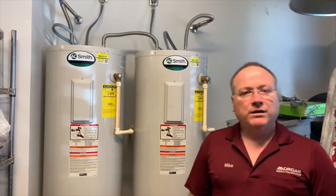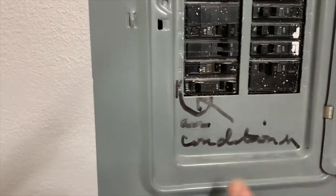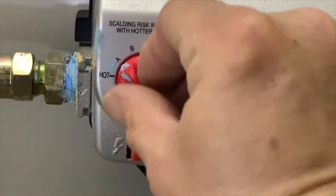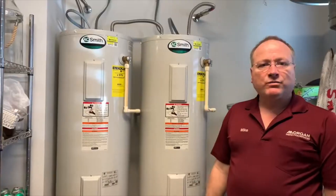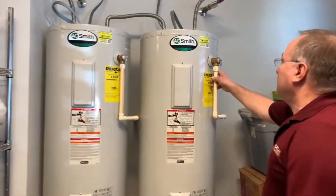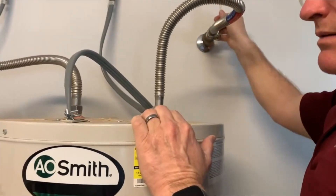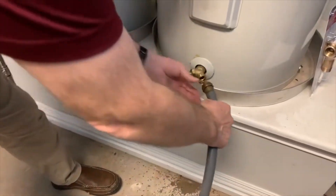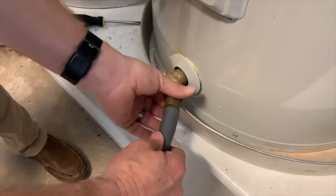The first thing you need to do is turn the power off to your water heater. If it's electric, you'll typically go to your breaker box and turn the breaker off. If it's gas, you'll just turn it off at the gas valve at the bottom part of the water heater. Then you need to turn the water off to your water heater — that's normally on the line right above the water heater. The next thing you have to do is hook up a water hose to the drain valve on the bottom of the water heater.